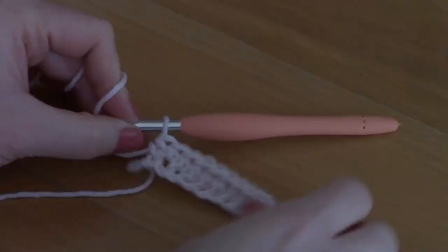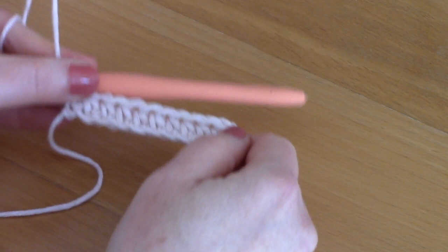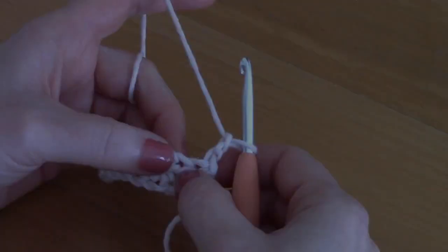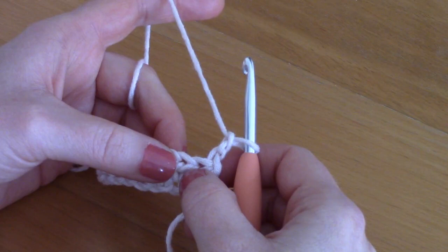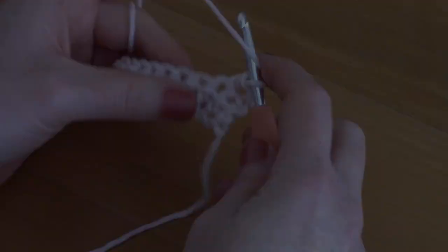I've placed my half double crochets to the end of row one. For row two, chain two — one and two — and turn your work. This chain two counts as a half double crochet, so it goes with that first stitch. Now place a half double crochet into the second stitch — wrap your yarn around your hook and go into the second stitch. This is how we get a straight edge.